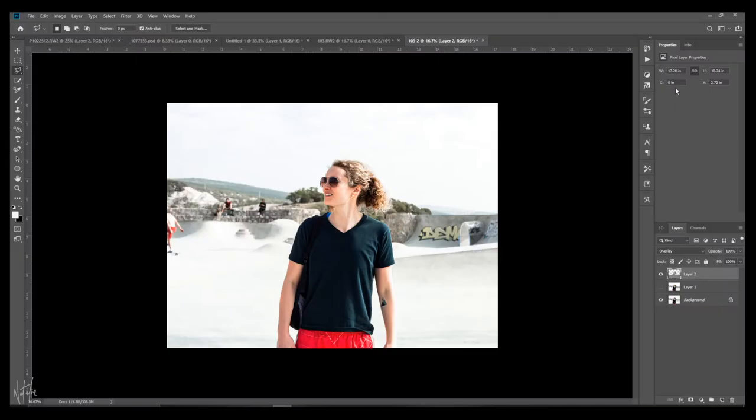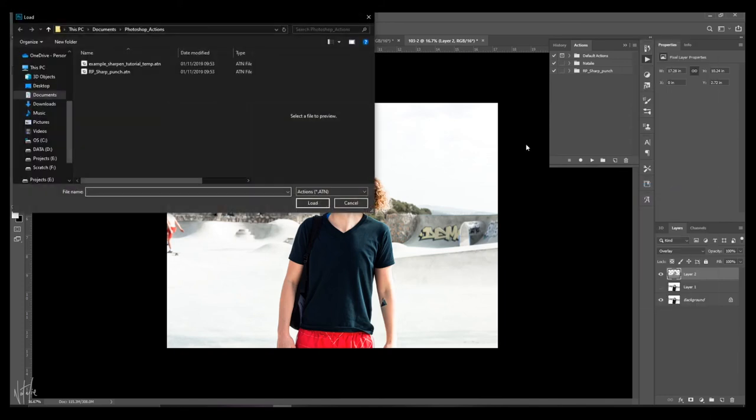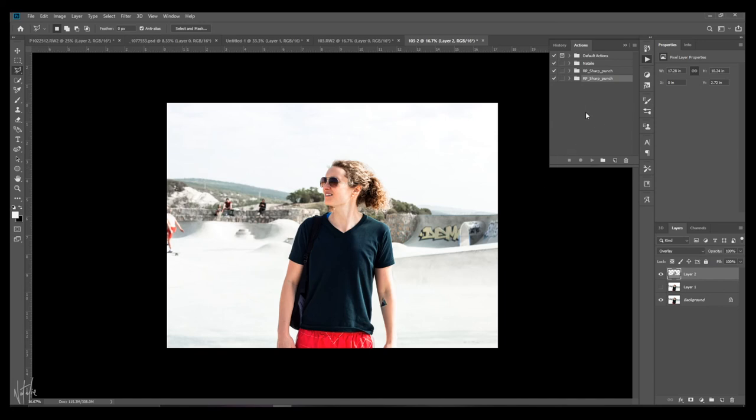Go ahead and download the action from my action pack set, linked below. Save it into whichever folder you want. In Photoshop, go to Window > Actions and the actions panel will show up. You can see the default actions that come with Photoshop, and I've created my own action folder. You can create your own by clicking that button if you wish. To load the downloaded action, click the corner menu and select Load Actions. Find the action you downloaded, click it, and load it. You'll find it in the panel — mine is called Sharpen RP — and you can see all the steps that come with it.